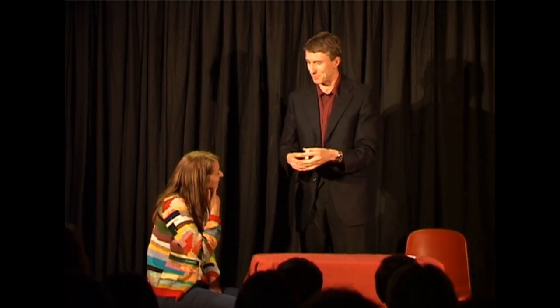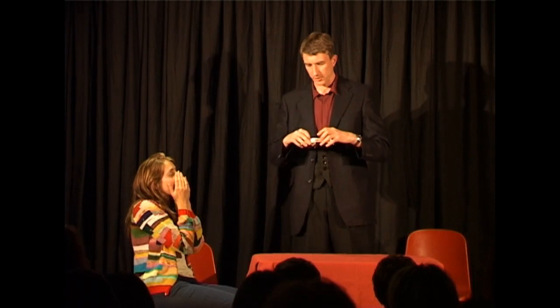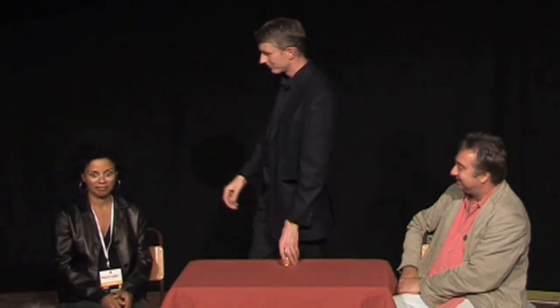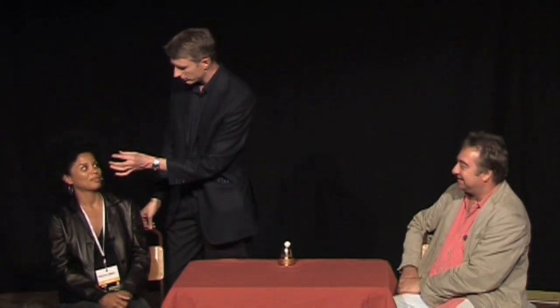51 cards. There is a card missing, Hannah. Did you see your card in the deck? 51 cards in the deck, one card is missing. Christiana, could you please show everybody what is behind your left ear? Just here. Can you see this? Do you know what this is, Christiana? This is a small white ball. Do you believe that I can make small white balls appear from nowhere? No. Okay, yes.